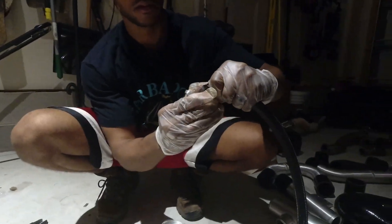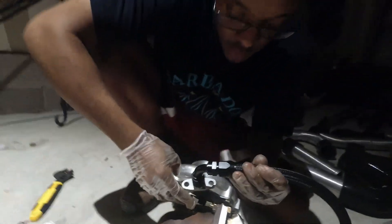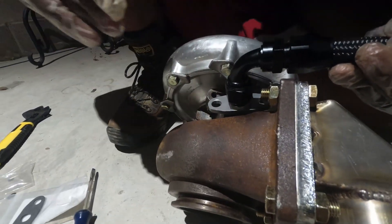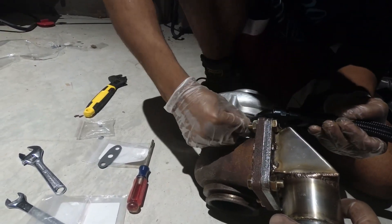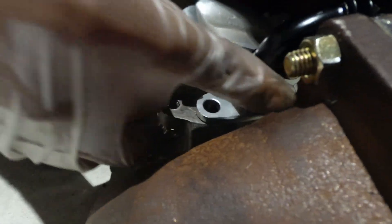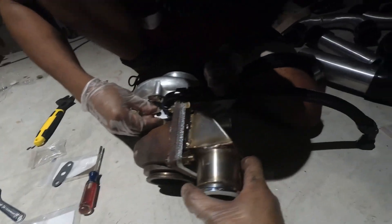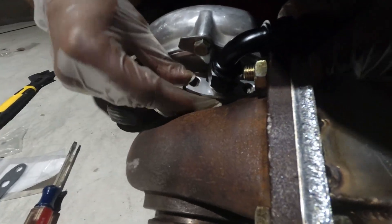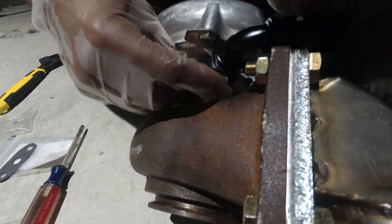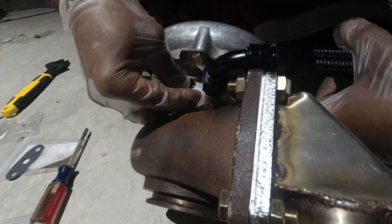We're putting the oil return line fitting on first because if the fitting were already on the turbo, there's no room to turn it. There is just barely enough room to get the line and fitting onto the turbo — you have to position the flange exactly right. The fitting just barely gets through that channel, with essentially no room for flex whatsoever.